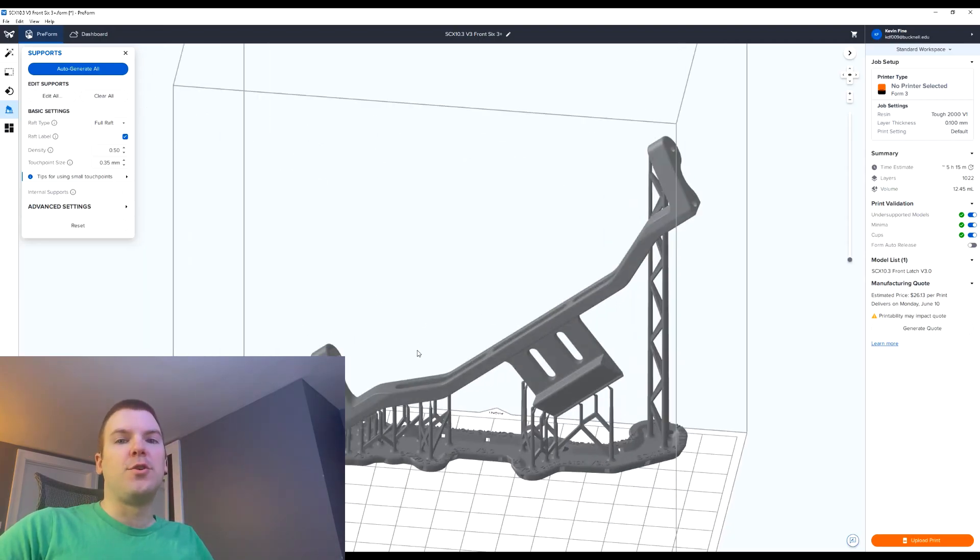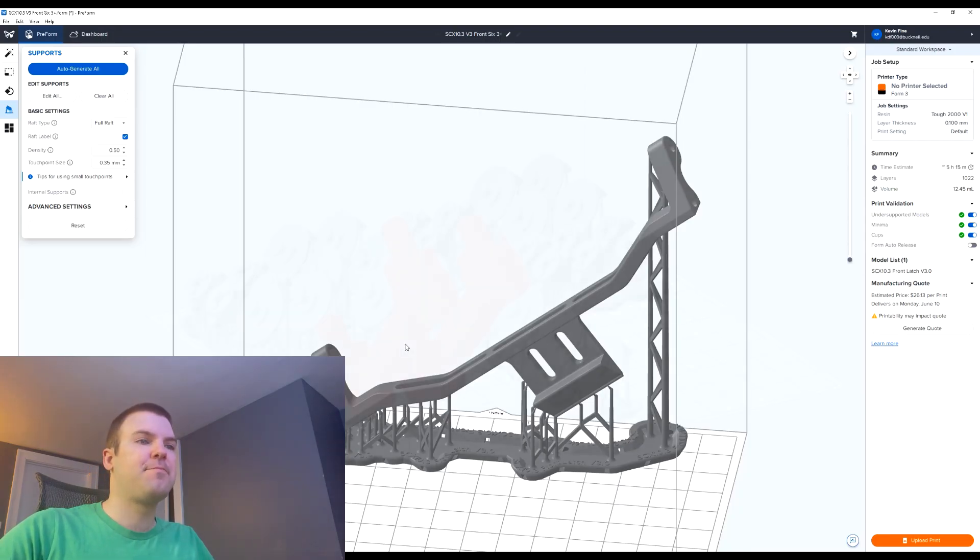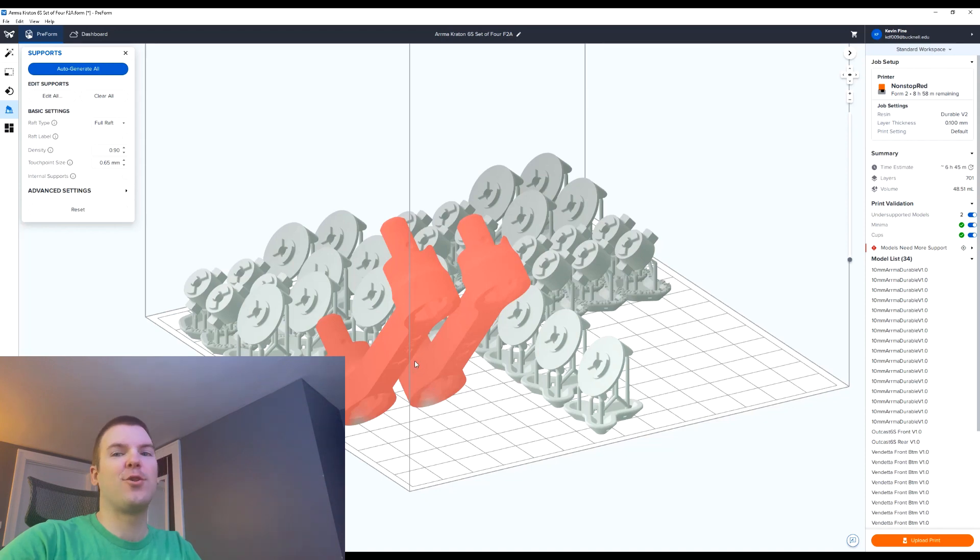Now I'm going to jump over to the Form 2 and show a similar process, but there are some slight differences for using the durable material. So this is specifically for the Form 2 — I've shown you examples for the Form 3 and what's default versus what I do, and now I want to show my placements for the Form 2. It's a very similar process and the software reacts very similarly for both.